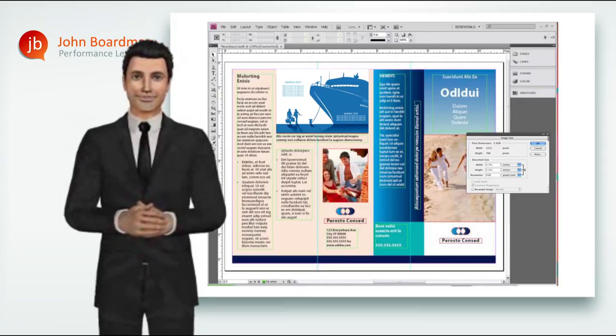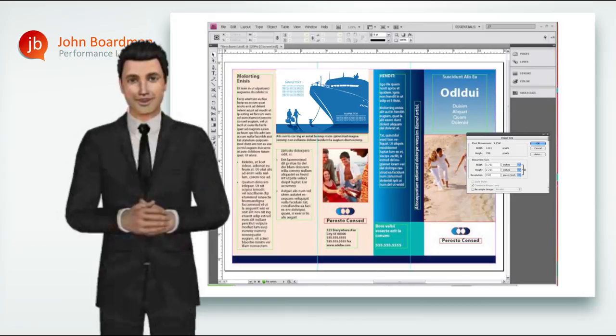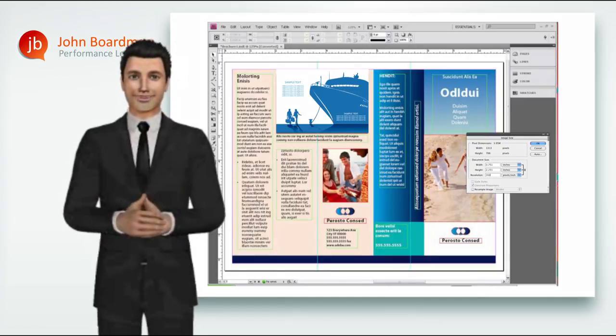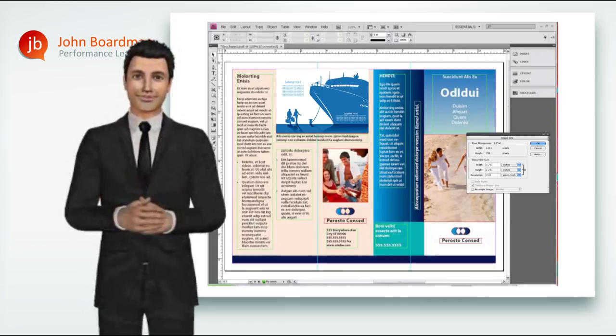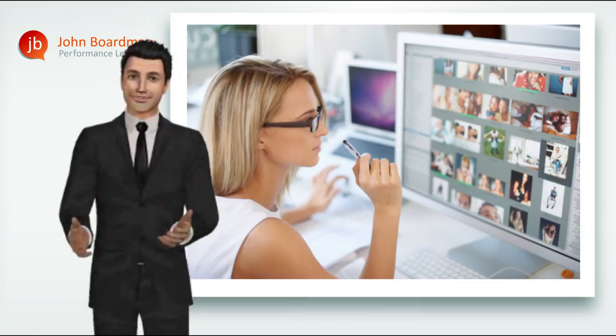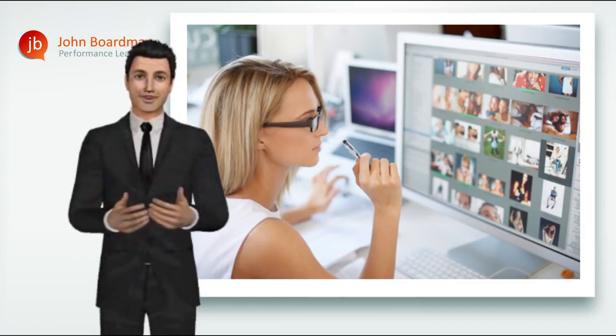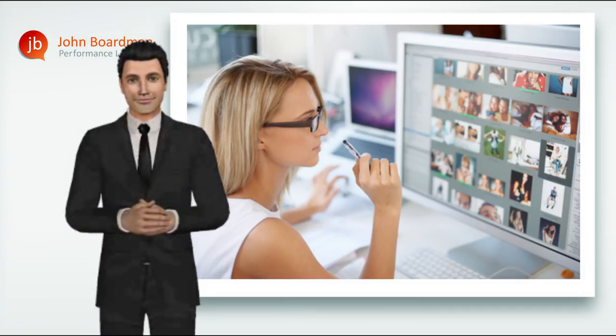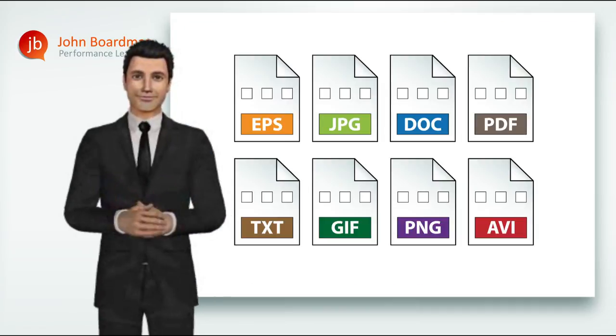So we now know that your print job is made up of vector-based text and line work created using page layout applications such as QuarkXPress and InDesign, into which placed or imported images are incorporated — either vector images for graphics and illustrations, created using applications such as Adobe Illustrator or CorelDraw, and bitmaps for your photographic images, mostly manipulated using Adobe Photoshop. All images, following their initial capture by a camera or scanner or following any amount of editing, need to be saved in some kind of digital format — a format that will be supported and recognised by your page layout software and, ultimately, by your print supplier's output device.